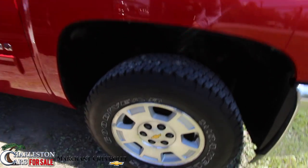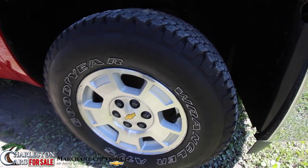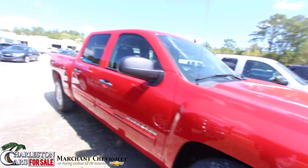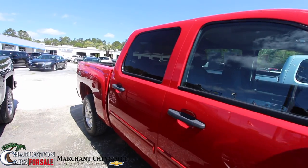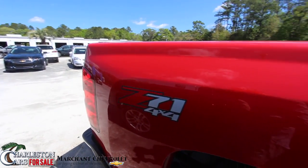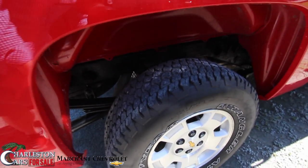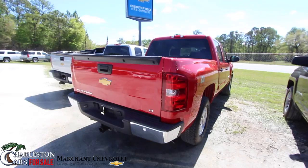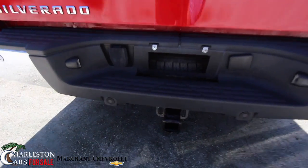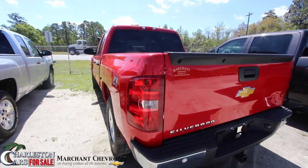We do have a good-looking set of Goodyear tires — the Wrangler ATSs. They're a 265-70 series tire with a 17-inch alloy wheel. The tires have got plenty of tread on them, so you know you don't have to replace them anytime soon. You do have a full four-door size, and you're going to get a bed liner in the back of this truck. You're going to get the Z71 four-wheel drive, and you also have your tow package to get that boat, jet ski, or trailer out on the water. Very clean so far.